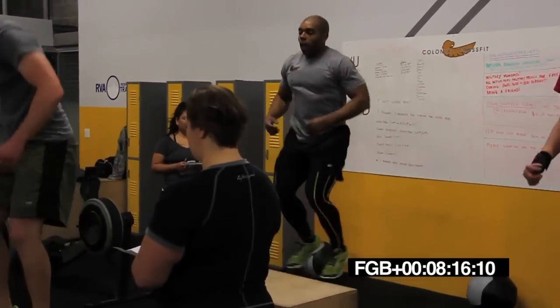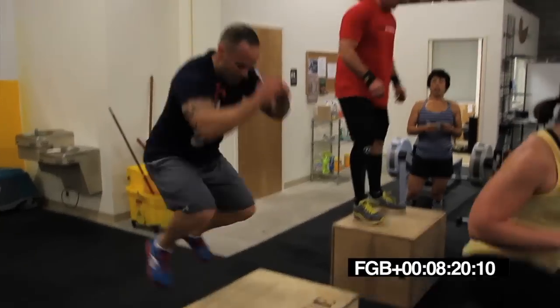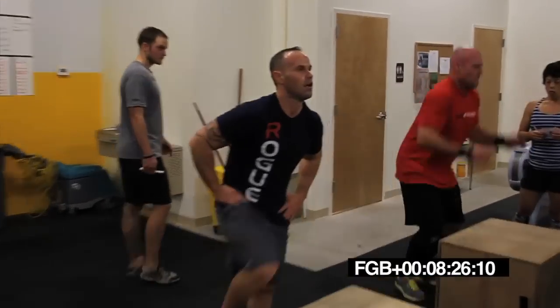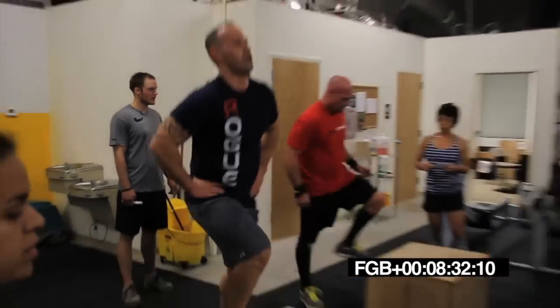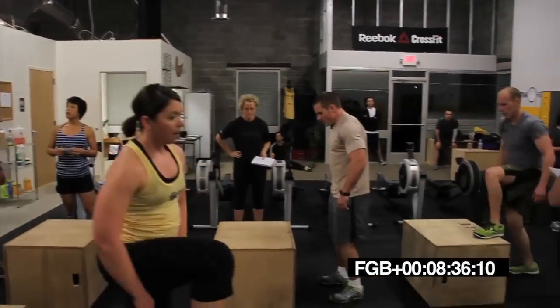Doing good, man. Yes, Das. Come on, Manny, stick with it, man. Good breathing here. Let's go, Jeb. Killing it, Brian. Killing it. Come on. Stay in there. Past halfway, guys.